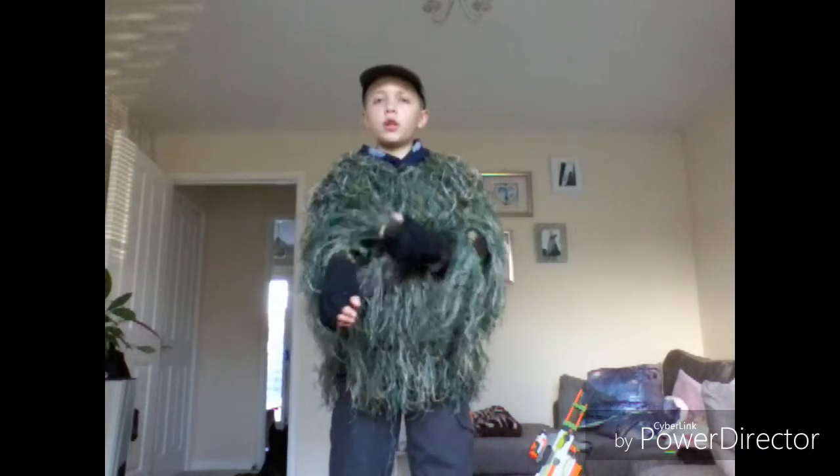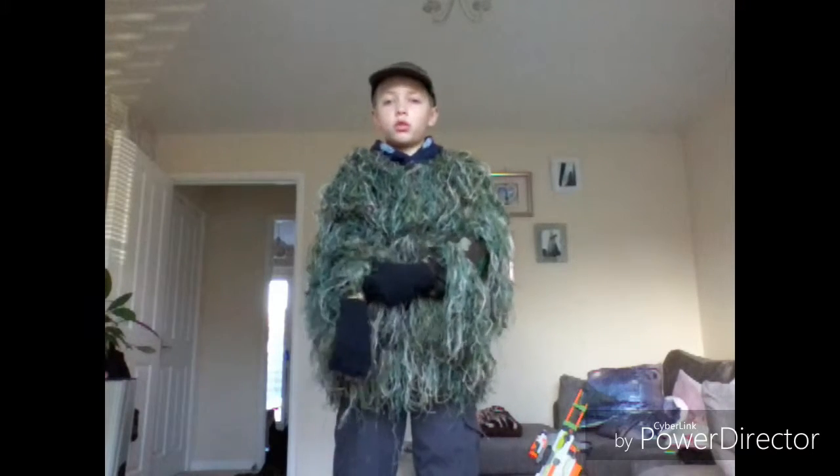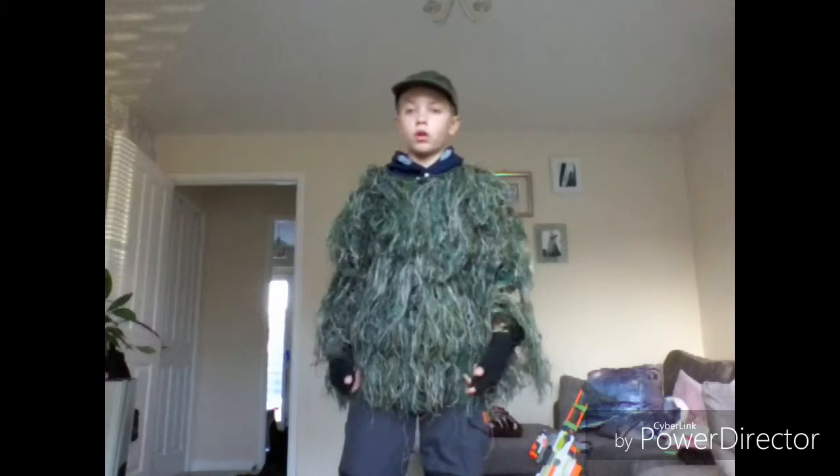Also before Christmas — hopefully it'll be before, it should be before — I'll show you guys a review on the P698. This time it'll be orange because I've lost my blue one. But for now, we're going straight to paintball.